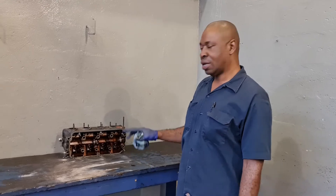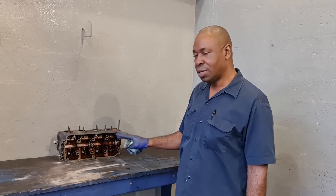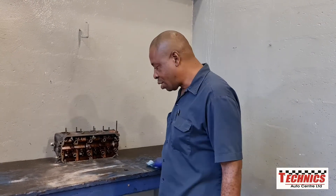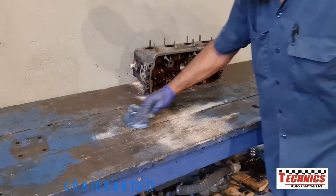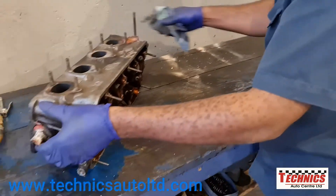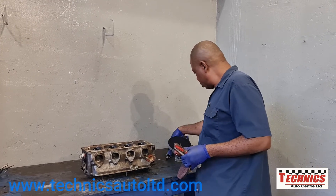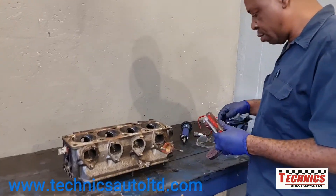We are going to continue with the cylinder head cleaning up and getting it prepared for a check. We are going to clean up all the parts relating to the head. As normal, we have to clean the bench up first — you can see a lot of stuff come out on the bench — so we will always give the workbench a little clean up. Then we will get all the tools that we think we are going to need for this part of the repair.